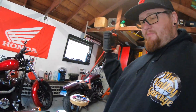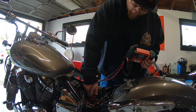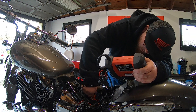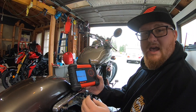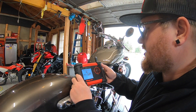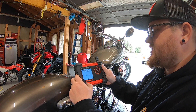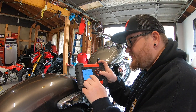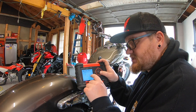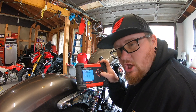It says the cranking amps are low. I'm going to try now the Snap-on basic one. Snap-on. Battery. Motorcycle. YTZ-14S. Testing. Charge and retest. CCAs: 118. At 33%. The benefit of the Snap-on — at least it tells you the CCAs, gives you an actual number. But both tests are saying that it's low.